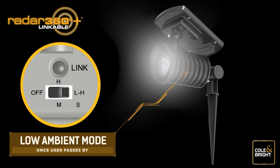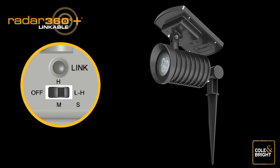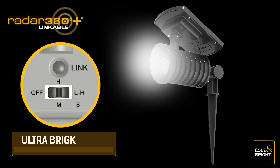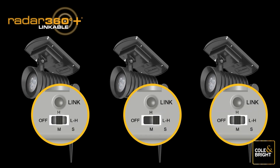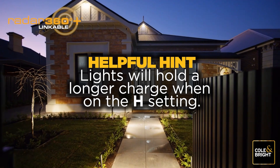To ensure your pathways stay illuminated all evening long, use the LH setting. If you set your switch to the H setting, the Radar 360 light goes from no light to ultra bright mode when triggered. After about 30 seconds the light returns to off mode until triggered again. Set each light according to your preference — lights will hold a longer charge on the H setting.